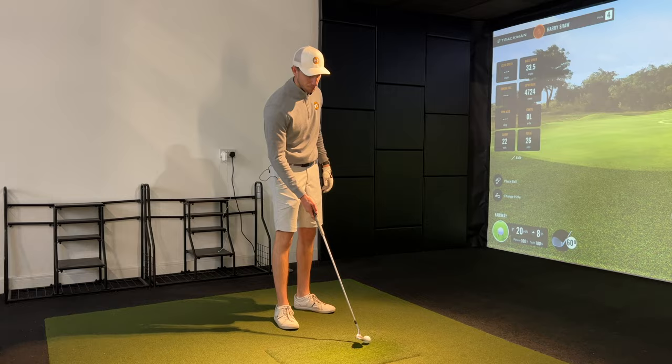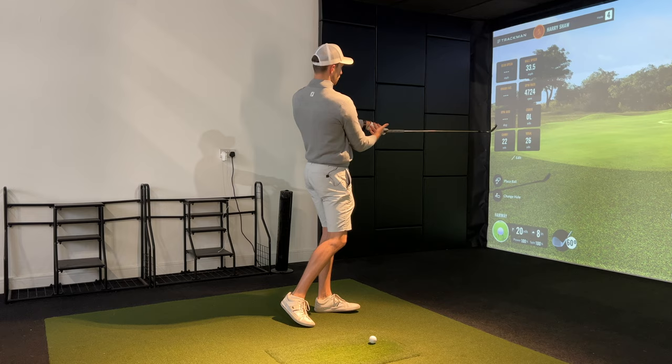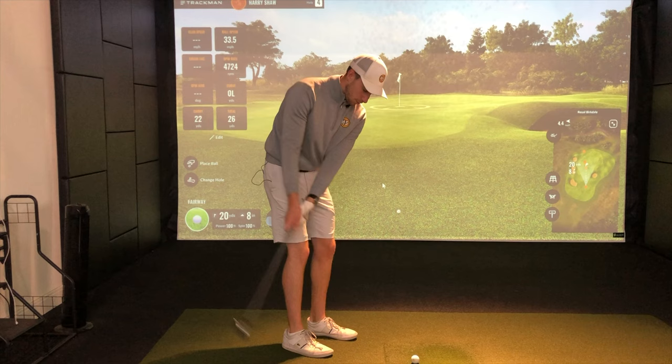One thing in particular was the release pattern. My release pattern beforehand was very much hands ahead of the club face at impact, trying to encourage more of an Alex Norum-style finish where the butt end of the club stays in front of the body. The idea on a chip shot is to ensure that throughout the swing the butt end of the club is always pointing at the belt buckle — at address, and then as you take the club head back and through.